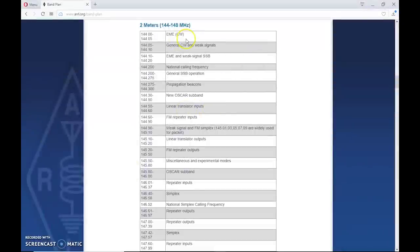Here's a more detailed breakdown from ARRL.org. Starting at the lower portion: CW and EME — Earth-Moon-Earth, or moon bounce. People use 2 meters to relay Morse code off the surface of the moon back to Earth. Then regular CW, weak signal, and beacons — propagation beacons. There's one in Orlando, Florida. When I can hear it — I think it's around 144.275 — I know there's a band opening. The national calling frequency for sideband is 144.200, and general sideband activity is just above that.